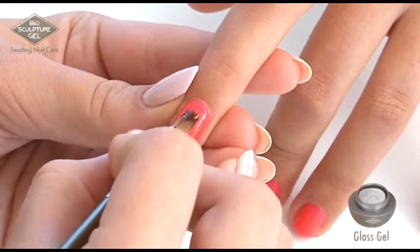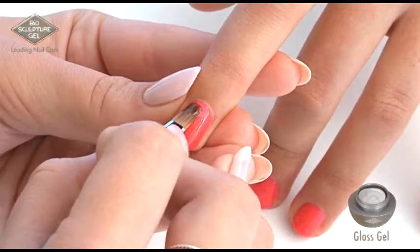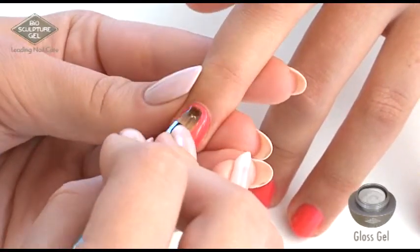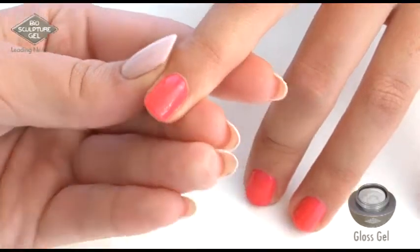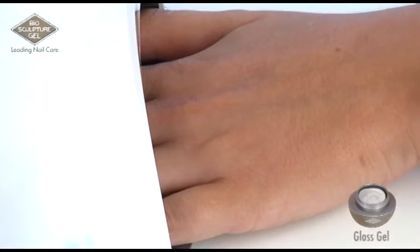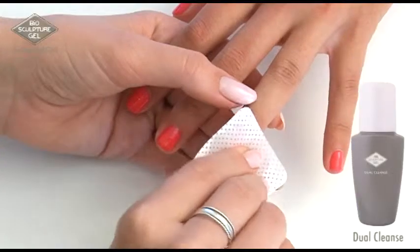Apply gloss gel thinly like a veneer. Cure for 30 seconds. Dual cleanse.